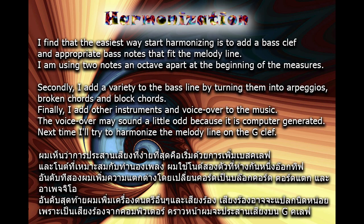I find that the easiest way to start harmonizing is to add a bass clef and appropriate bass notes that fit the melody line. I am using two notes an octave apart at the beginning of the measures.